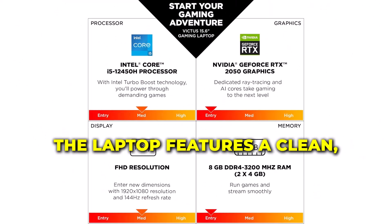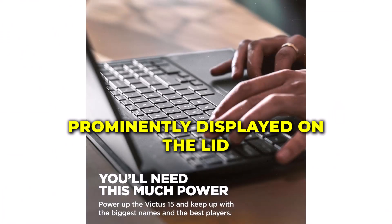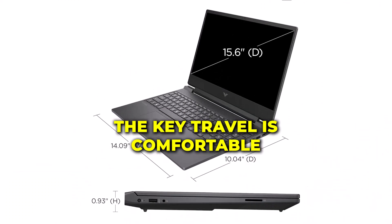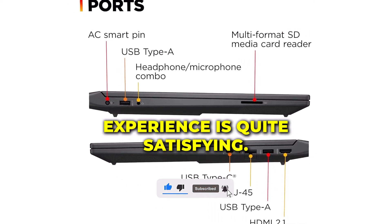The laptop features a clean, minimalist design with the Victus logo prominently displayed on the lid. It has a full-sized backlit keyboard, perfect for gaming and typing in low-light conditions. The key travel is comfortable, and the overall typing experience is quite satisfying.